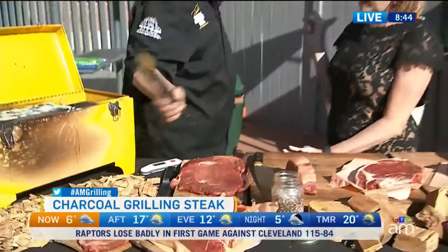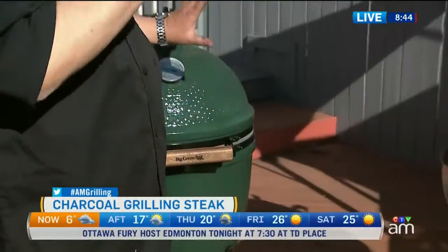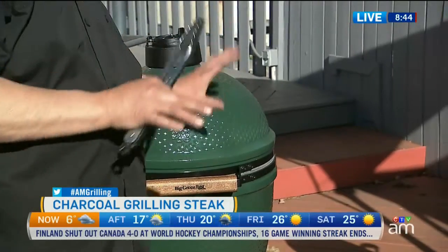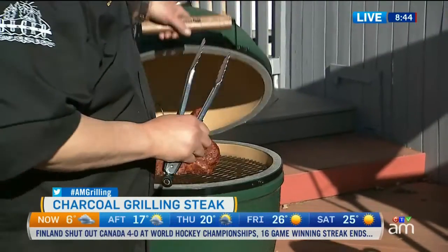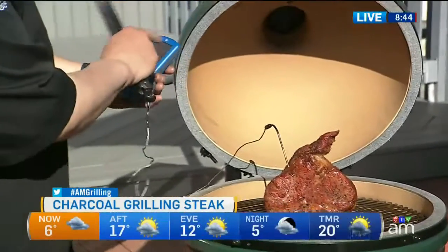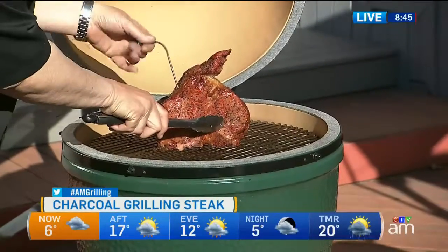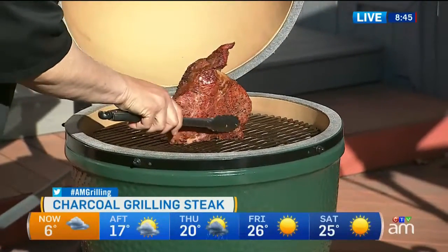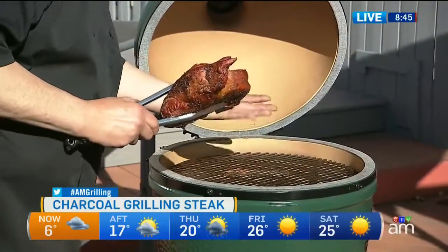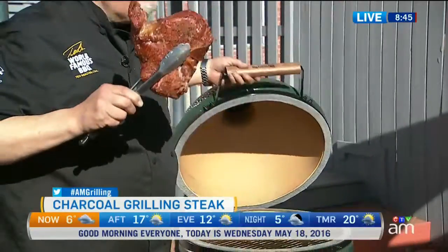So in here in our Kamado we've been smoking — it's called the reverse sear. You start out at about 225 to 230 degrees and you smoke the steak. I put a probe in it with my thermometer. Right now my internal temperature is about 110 degrees, and I want to take it up to about 120. We've added wood chips into the charcoal and we have what's called a plate setter in there, which diffuses the heat and brings it up and around. This has been going about 40 minutes — it takes 40 minutes to an hour.